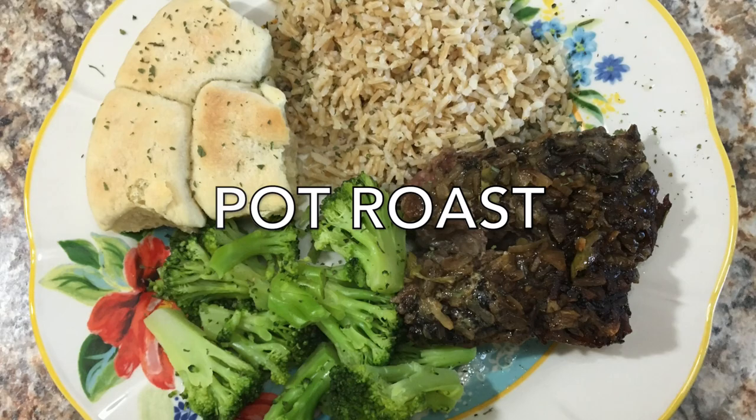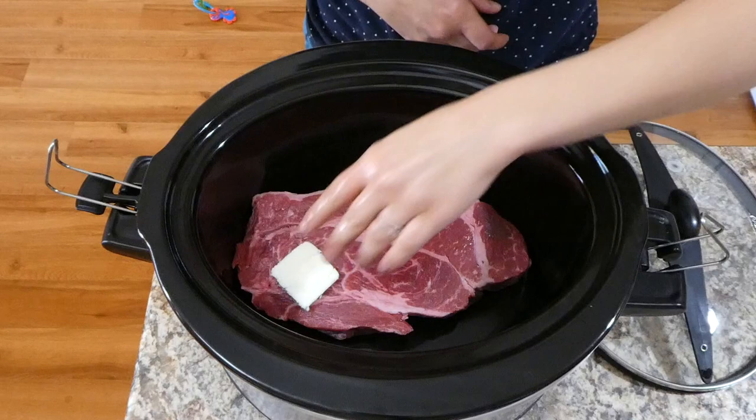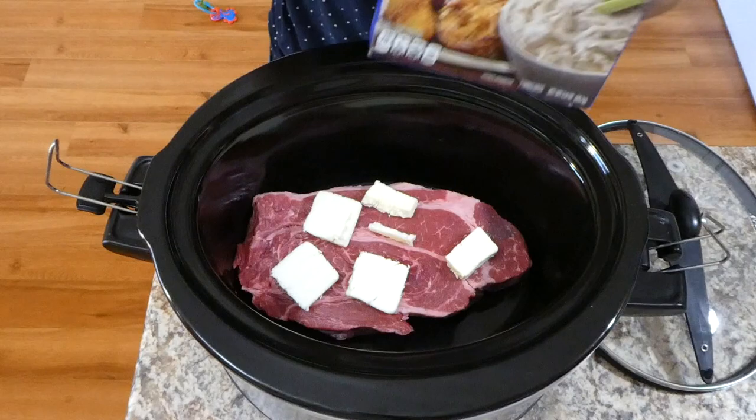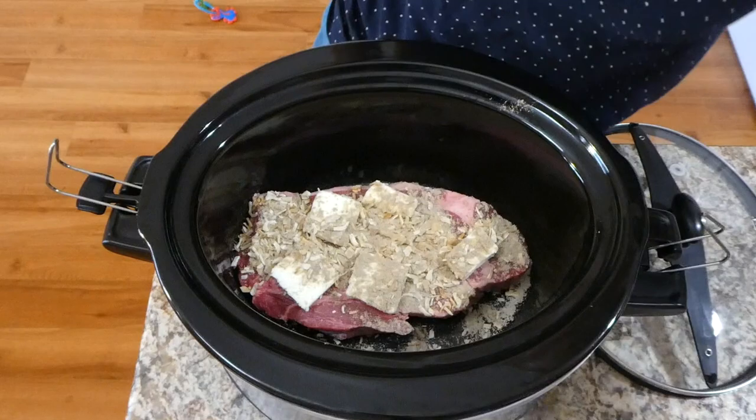Let's get to cooking. First we're making some Mississippi pot roast. To begin, in my crock pot I'm just adding my three pound chuck roast. If you've never had Mississippi pot roast before, I think you should give this a try. Right on top of my roast I'm just adding a quarter cup of sliced butter, and then directly on top of that I'm adding one packet of Lipton onion soup mix — just the dry mix.